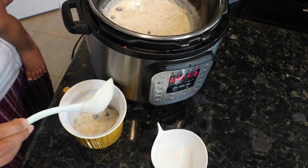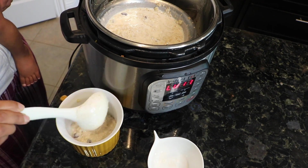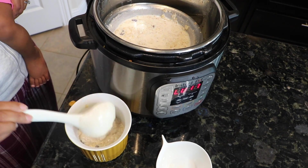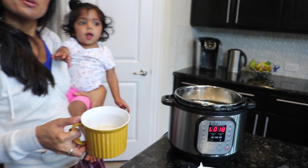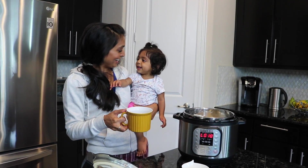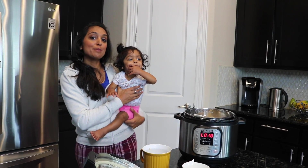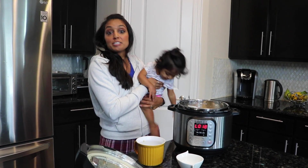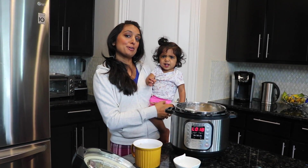If you like yours a little bit thicker, just let it sit and cool down a bit and it'll thicken up. It's a really good nutritious breakfast that you can either take to work or have together as a family. We're gonna sit down and have some breakfast — Nilani's gonna have some oatmeal too! We hope you enjoyed that video. The recipe is at the bottom — please subscribe and share your success with our videos. Any suggestions on what we should try in the Instant Pot, we'll definitely take those. Thank you!